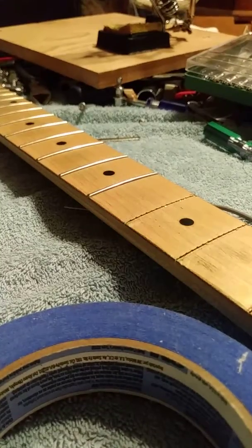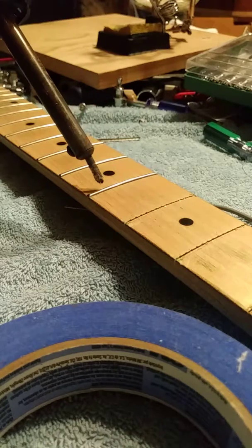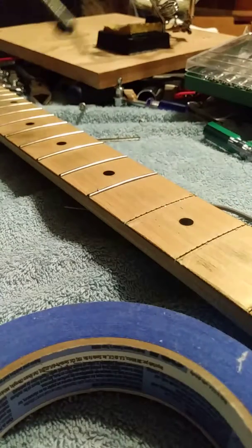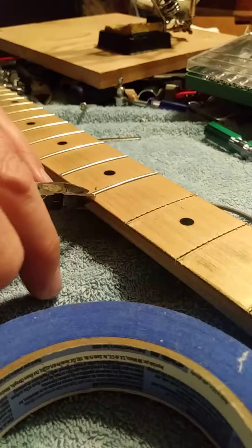This video is on how to remove guitar frets. There are two ways. If your frets are glued on, you want to put a soldering iron and heat it up, maybe even add a little bit of solder. But these don't have glue on them, so you don't have to do that.